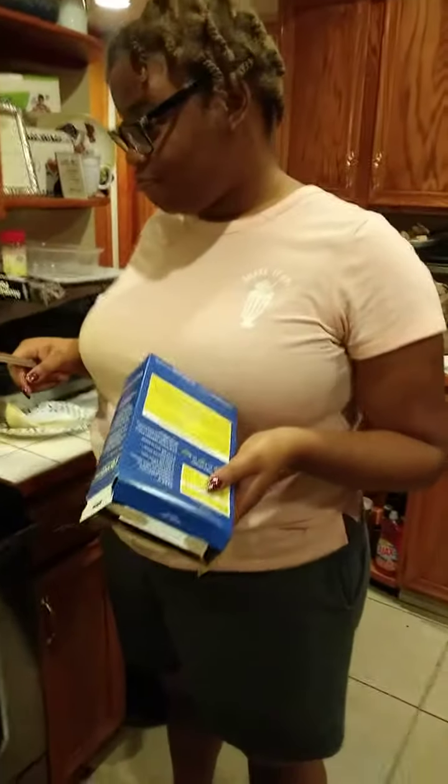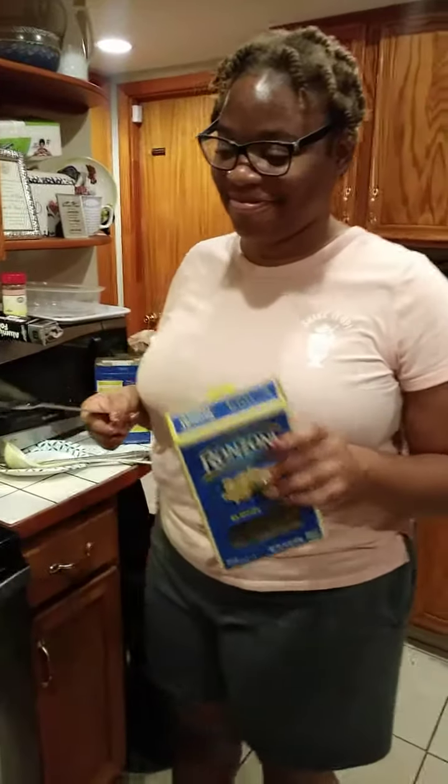My daughter Danik is gonna do the macaroni and cheese. She's the expert of it. Welcome back to 100 Bell's Kitchen.